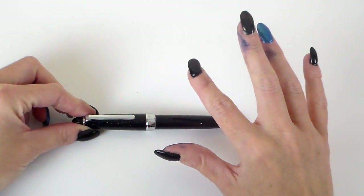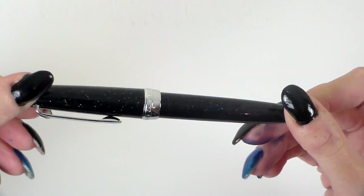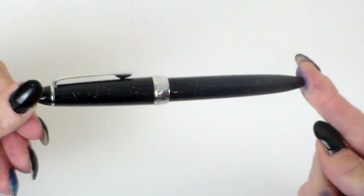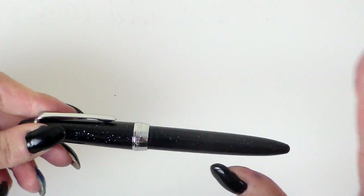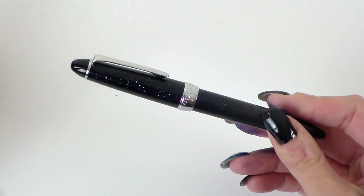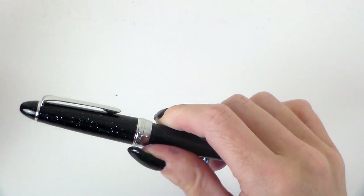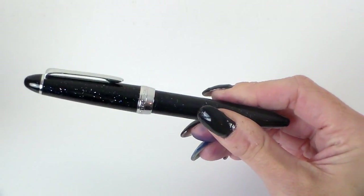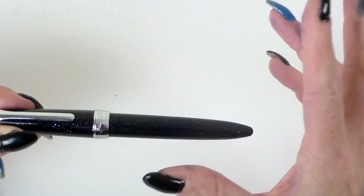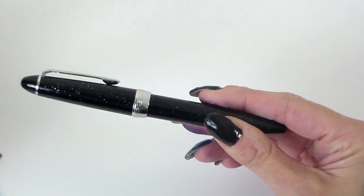Here's the Stardust version. The measurements: 134mm with the cap on, 116mm without the cap, and 147mm posted. It posts very easily and is comfortable to use posted. It's 12mm wide at the body, tapering down to 8mm at the grip. These are fine nib pens, and I was really keen to try one of Sailor's less expensive range.